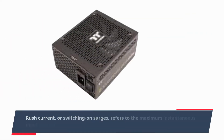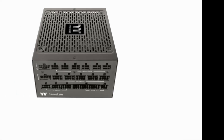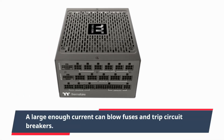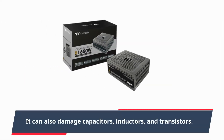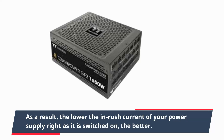Inrush current, or switching-on surges, refers to the maximum instantaneous input current drawn by a power supply when it is switched on. A large enough current can blow fuses and trip circuit breakers. It can also damage capacitors, inductors, and transistors. As a result, the lower the inrush current of your power supply right as it is switched on, the better.